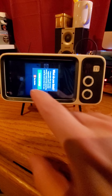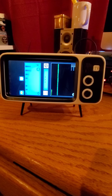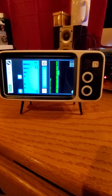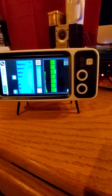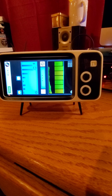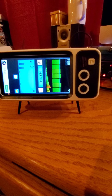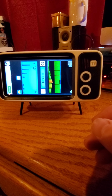This next one is a similar concept to the Perilous, only it doesn't speak — it just throws words up on the screen. But it's still reading environmental variables and different things like that. We've used this a lot in our investigations and gotten some really cool results with it, especially when we use it alongside other types of devices to kind of double-check our results. Right now it's getting ready and picking something up — it just said 'hi.'